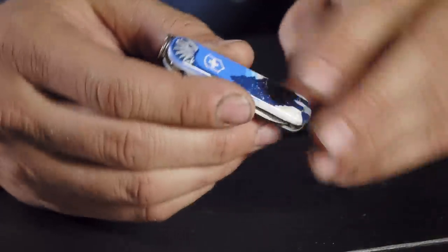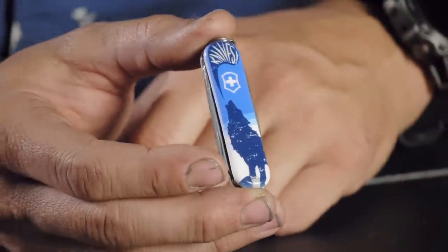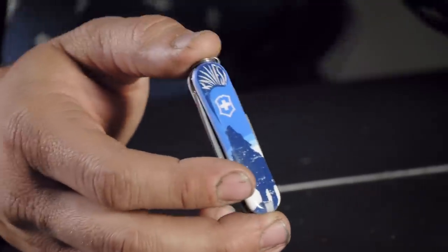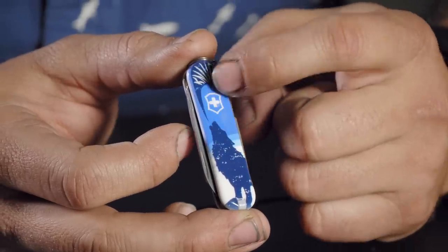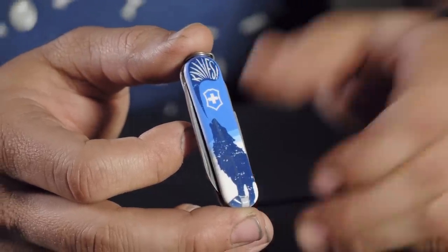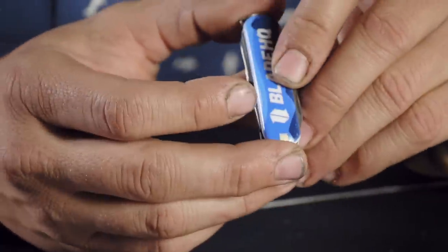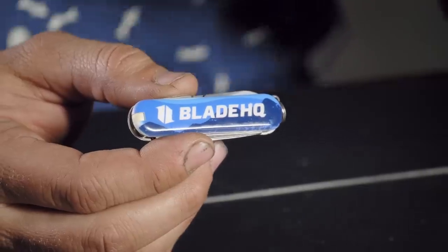We have a Blade HQ exclusive Classic that just went live on the website. This one goes for about $19.95 because it's a limited edition variant — it's got an awesome wolf howling design from our graphic designer Sean. We do have limited numbers, so jump over and see if you can get one.